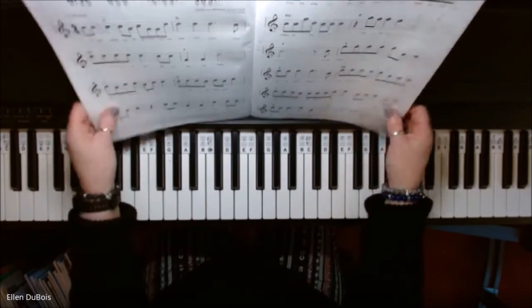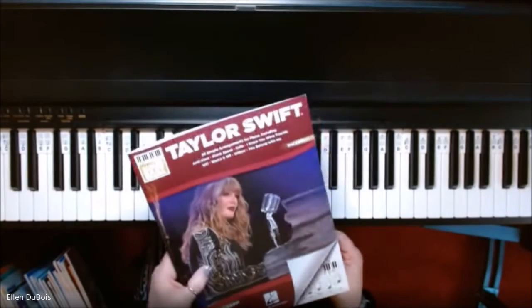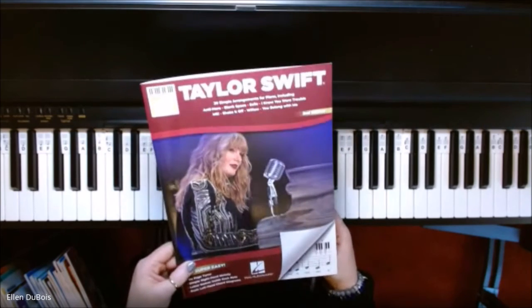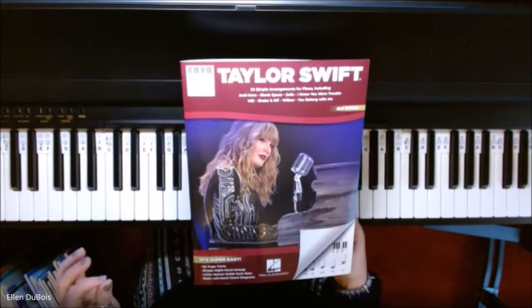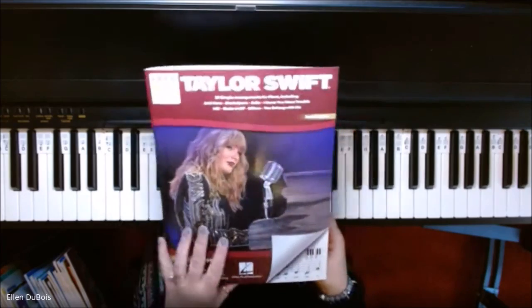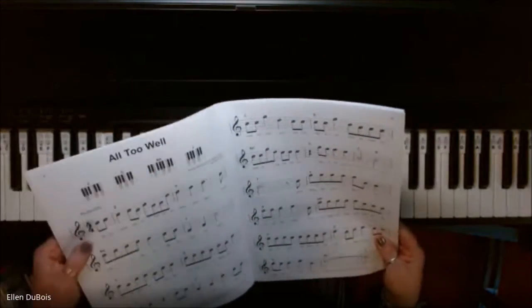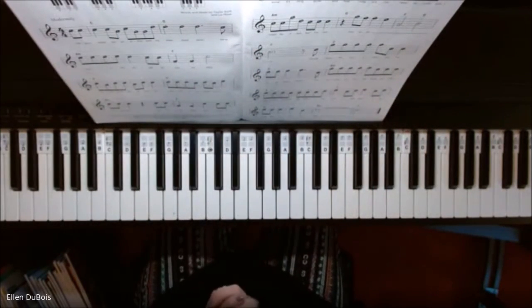So that's All Too Well from the Super Easy Songbook, Taylor Swift, second edition. I will leave a link as to where you can get this book. There's no page turns, simple right-hand melody. The letter names are inside each note, and there's a basic left-hand chord diagram on every single song, so you always know what those chords are, and your right hand's always labeled.